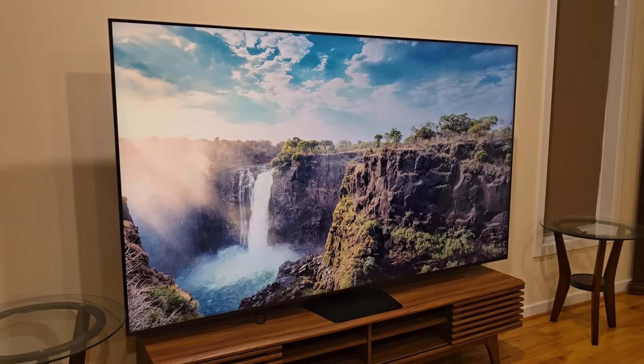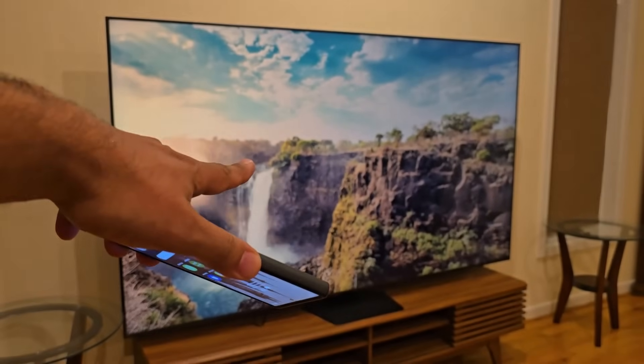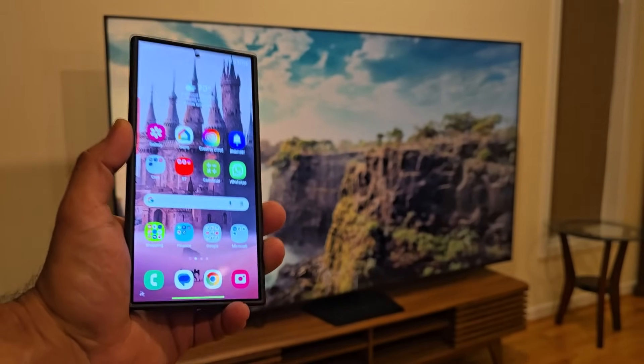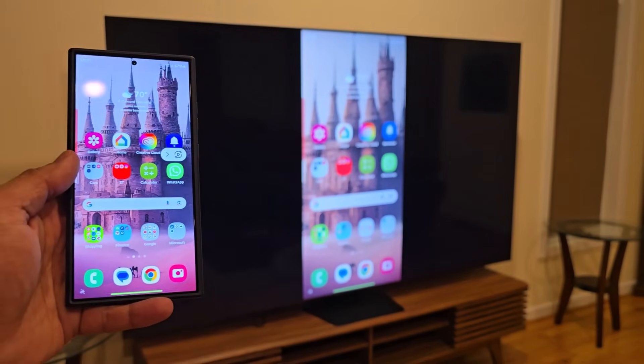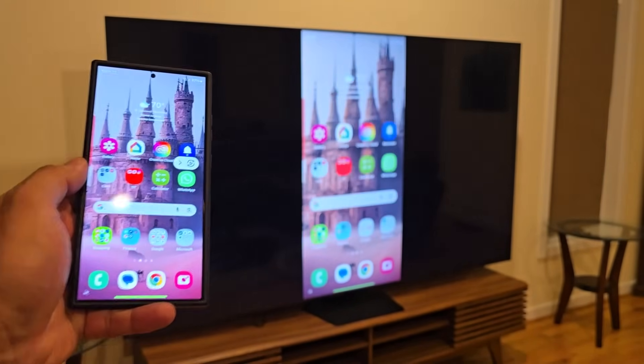Hey guys, Soccer from Sake Tech here, and in today's video I want to show you how to project the entirety of your phone display onto any TV. I'm going to project the display of this smartphone onto that wireless high-definition TV. As you can see, I have my phone right here and as I interact with my phone, it is being projected to the actual TV.